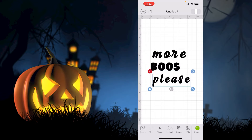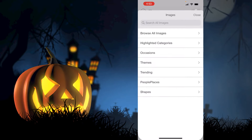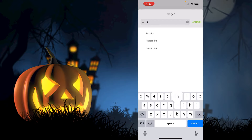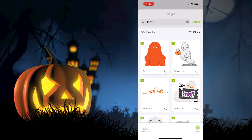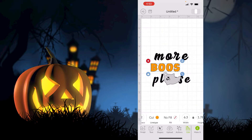I want the text to be off-centered — 'More' and 'Please' will be in black, while 'Booze' will be in orange. I'm going to play around a little bit with the wording to make sure everything looks right. Next I want to add an image, so I'm going to search for 'ghost' and see what's available. I find one I like and insert it, making it smaller so it sits next to 'Booze.'